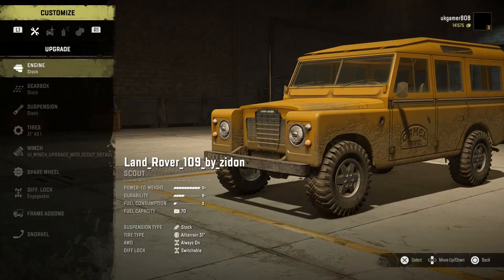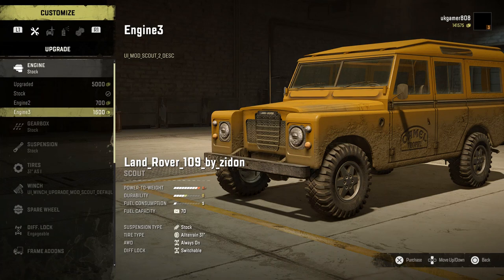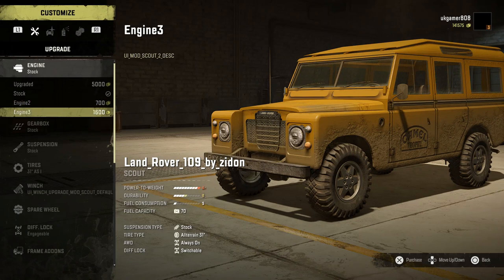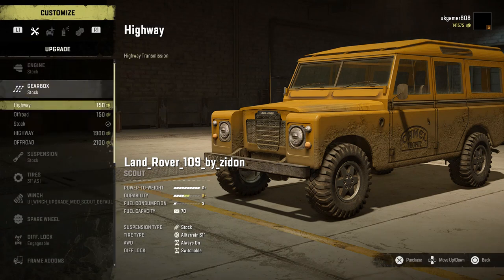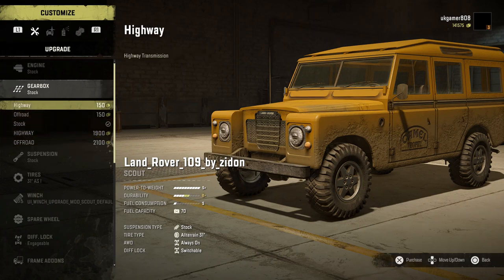In the garage we have quite a lot of customization available. There are a few different engines — there's a stock one, an upgraded one for around five grand, and two other engines including a rock crawling option. Then we go on to the gearboxes and we've got highway, on/off-road, and two extra gearboxes available.